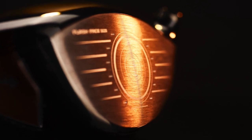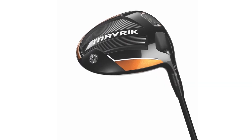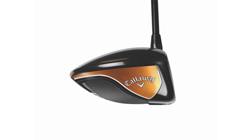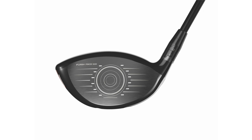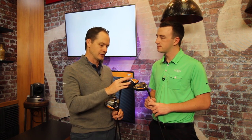So Dave, let's go through each different model. We've got Standard, Sub-Zero, and Max. Let's start with the Standard. This is going to be our fastest head. It has an all-new shape — a cyclone aero shape that's going to be more aerodynamic than any shape that we've used before. This is going to fit the majority of golfers, so this is the one you basically want to start with when you're getting fit for these drivers. It has a little bit of draw bias, it's got the weight screw in the back, it's got the Jailbreak technology, and it's got the Flash Face SS20.